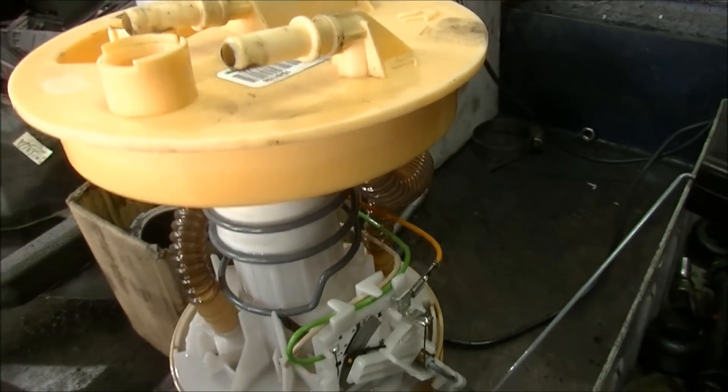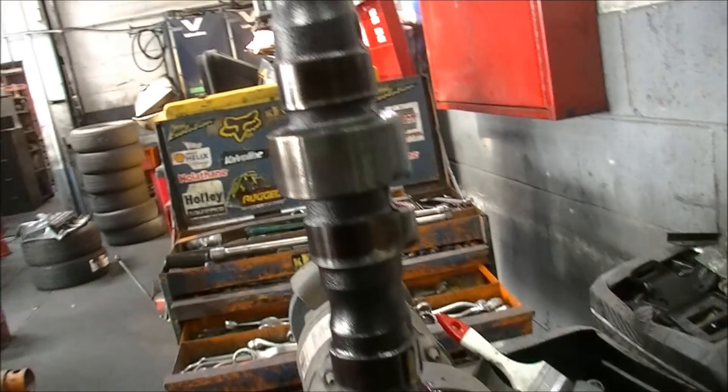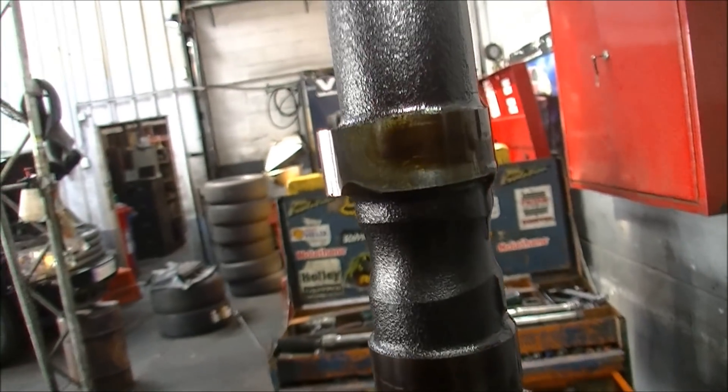It's a diesel Ford Focus fuel pump I'm in the process of doing too, so I'll pull this down while I'm waiting on parts.